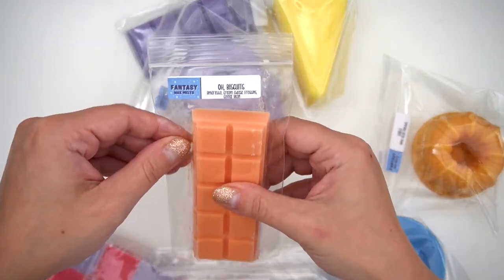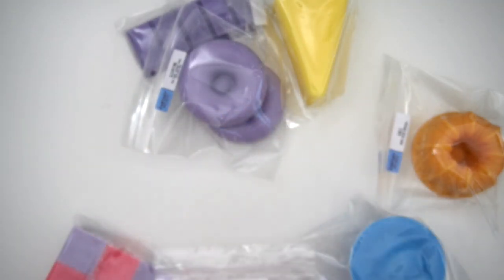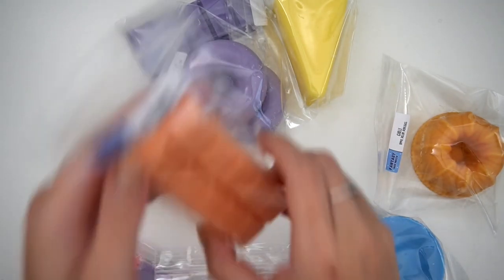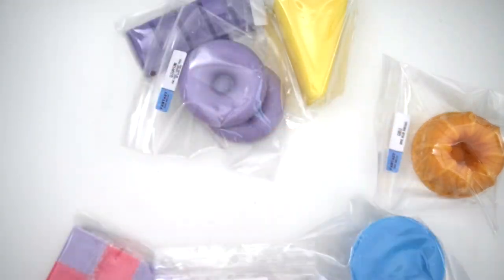There are some Snap Bars here — O'Biscuits, which is Amaretto, Cream Cheese Frosting, and Coffee Bean. This is the coffee I was smelling. It mostly just smells like coffee with a very slight bit of almond. Very, very yummy — perfect for my office.